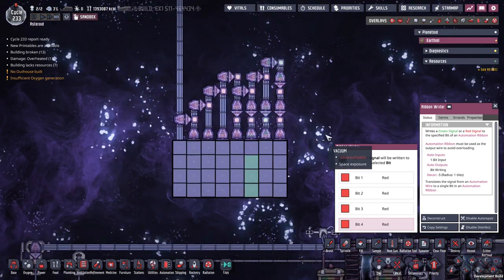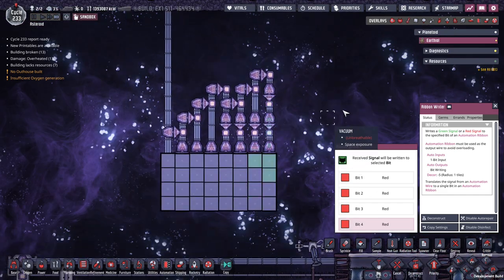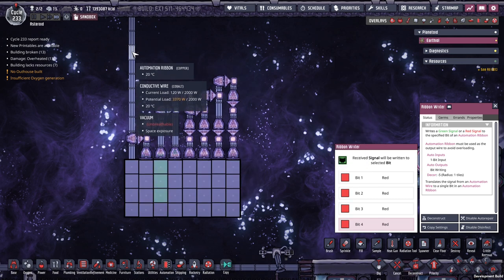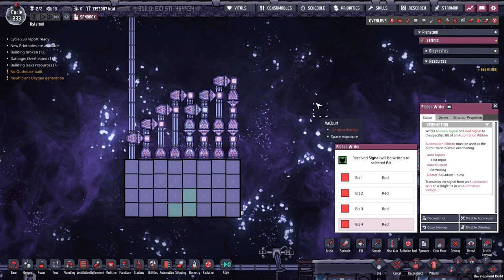But it still happens because there is no masking in the coding. I hope we can do something with this — put it in the comments below what you think we can do with this. But yeah, you can really overload the wire without actually breaking it. At least until this gets patched, maybe eventually.